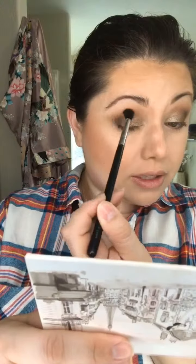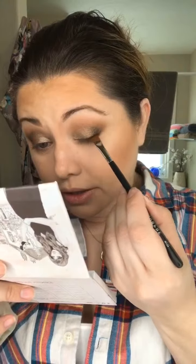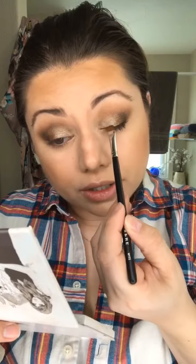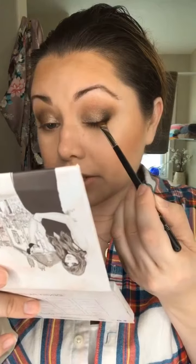This is like an awesome travel palette — I believe everybody can use it. Going ahead and adding the shade Fearless on a flat definer brush, I'm just gonna add it along the top lash line. I haven't decided if I'm gonna do a wing yet, but I just want to stamp this along to give the appearance of a thicker lash line.